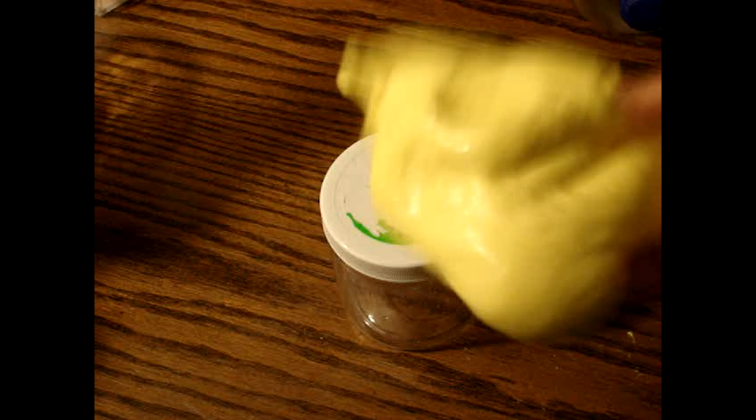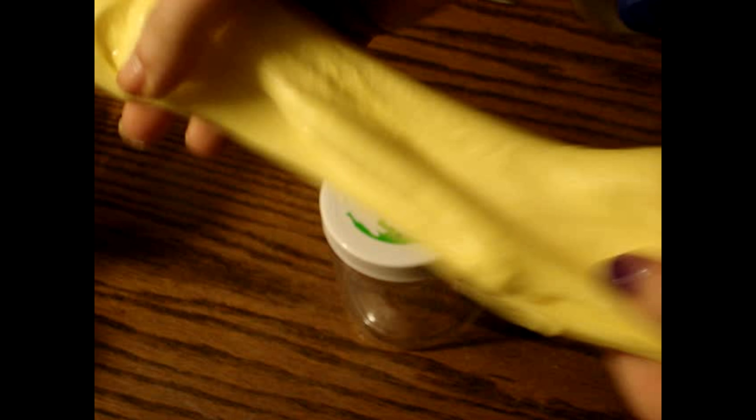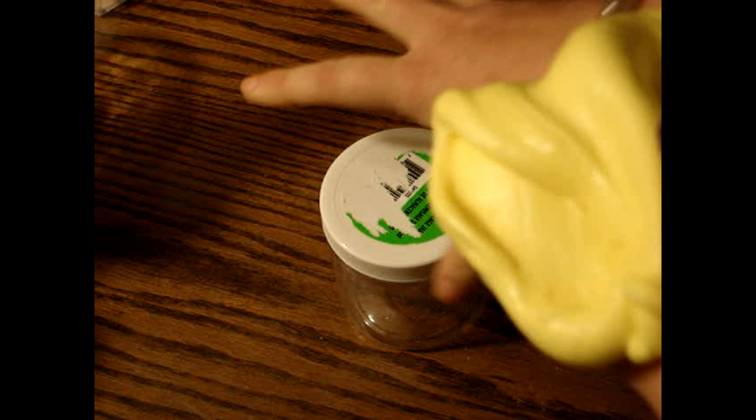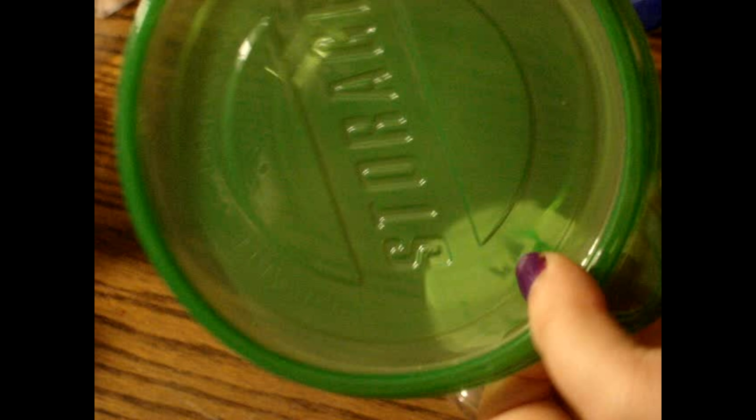Once you are done, it should look like this and jiggle. Here's the slime. You can put it in a container like this — one that has a sealed lid. Make sure the lid is sealed or else it will get hard.